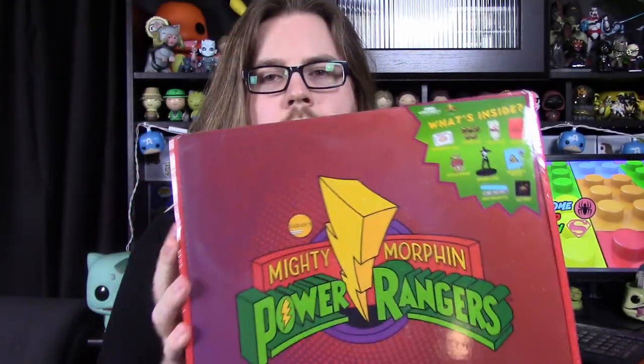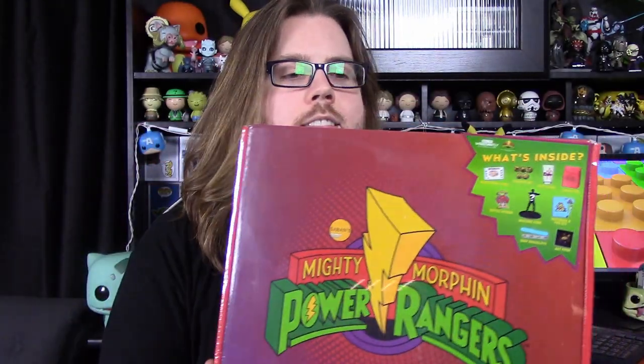What's up guys, Austin Radio here, and today we're unboxing this Power Ranger box that I got from GameStop. This is a box done by CultureFly, which does a couple different cool boxes, but this time they did a Power Ranger one from GameStop.